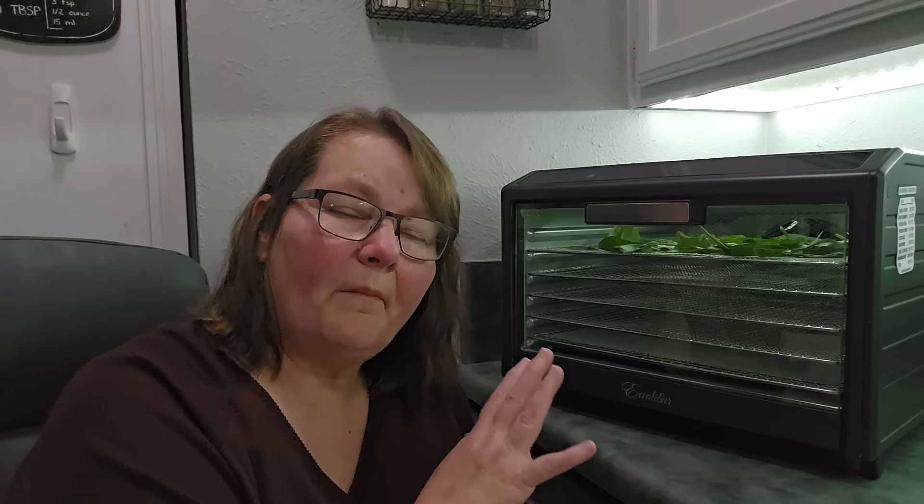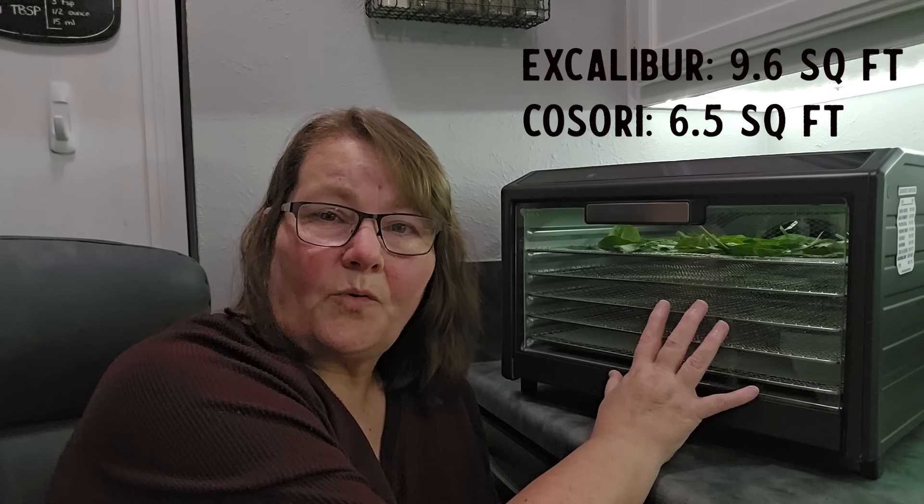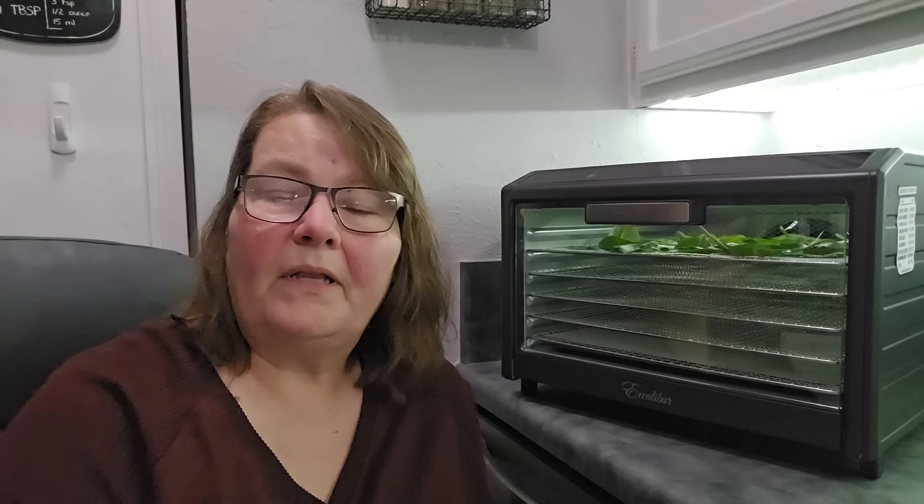This is a stainless steel construction with a powder coating on it — that's why you see black. It's got stainless steel trays on the inside. They do provide one mesh sheet and that's it, plus the drip tray. There are no fruit leather sheets that come with it, and you would have to order more mesh sheets, but they're pretty inexpensive on Amazon and they will fit this just fine. The thing I love about this is that for not much more space on my counter, I get 9.6 square feet of drying space.